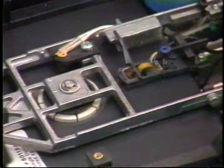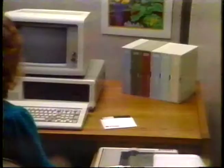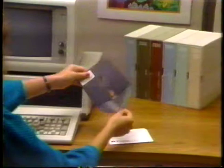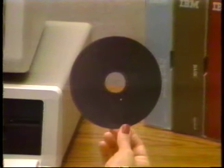Another advantage to a disk system is the capacity of disks. One floppy disk that you will use with your IBM personal computer can hold about as much information as 106 pages of a book. For demonstration only, we have taken this disk apart to show you the inside — we don't recommend that you open a disk yourself because it will ruin it forever. Never touch the disk surface directly. If you do accidentally touch the disk surface, make a backup copy of that disk as soon as you can, as the oil from your fingers could eventually cause problems.